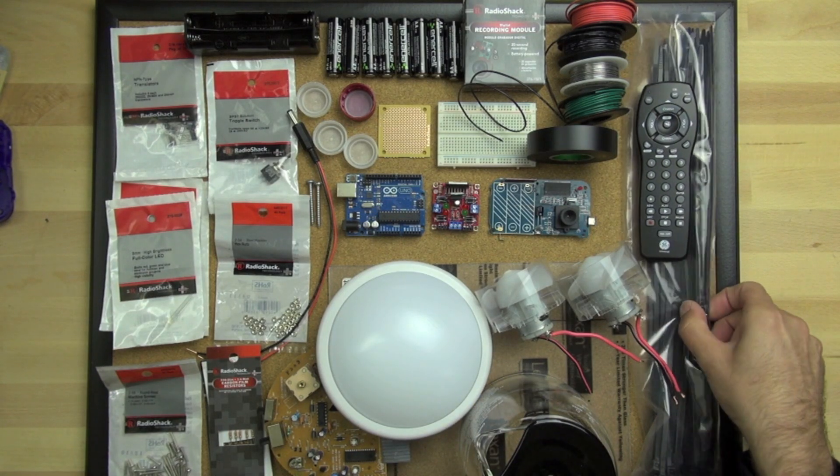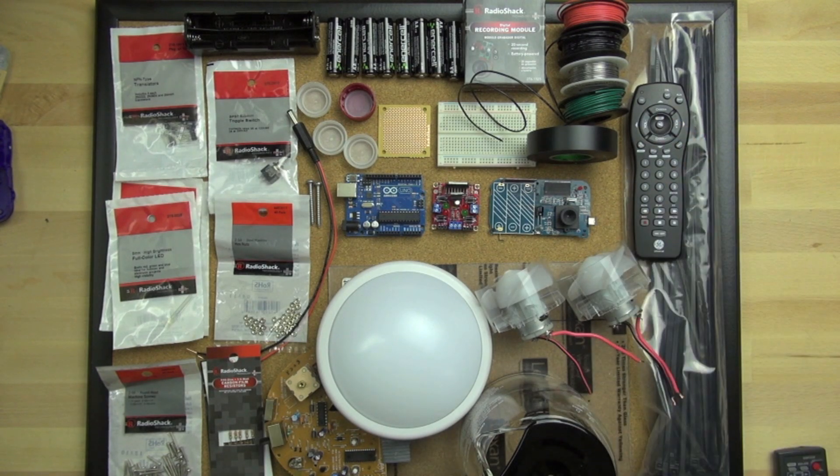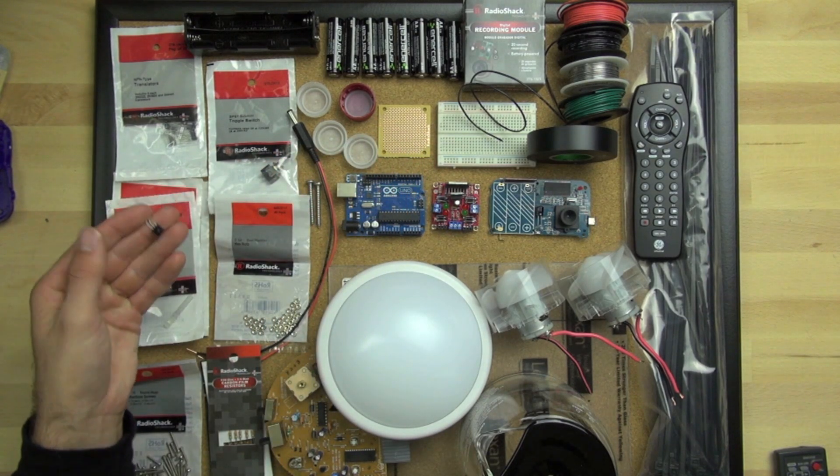Over here you can see some zip ties. We're also going to need an infrared sensor for the Bitsy, and that infrared sensor will be used for sensing from the remote control. It looks like this, and we'll have one of those as well.